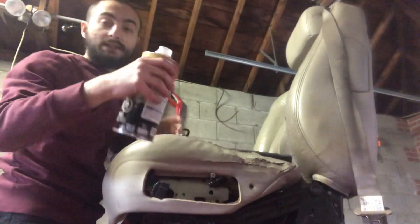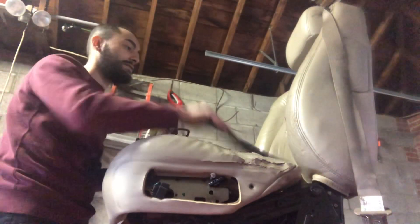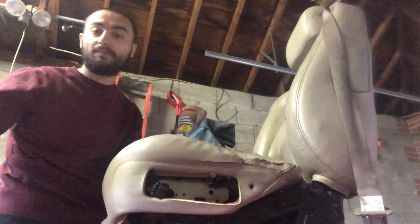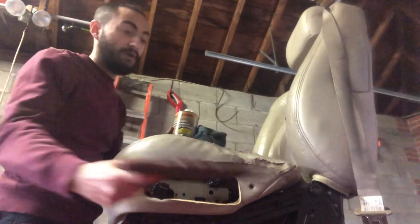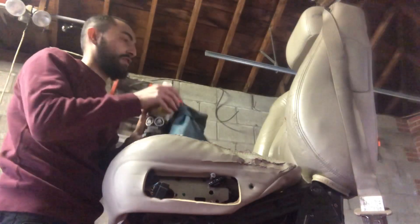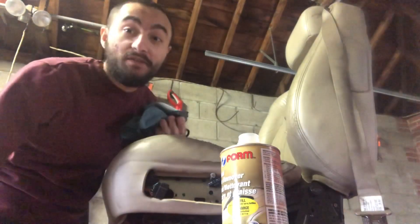I just want to show you guys this very simple process. Take wax and grease remover, take a rag, wipe down the seat. After you're done with that, just take a Scotch pad, go over it, clean it again, and then you're ready for paint. That's pretty much it. It's very easy — you don't have to be all professional and go all out. As long as you do your best, that's what works.